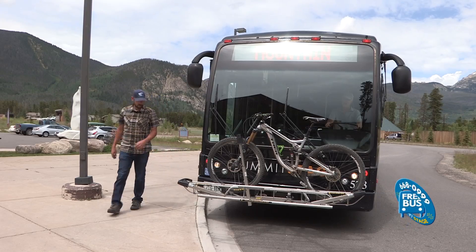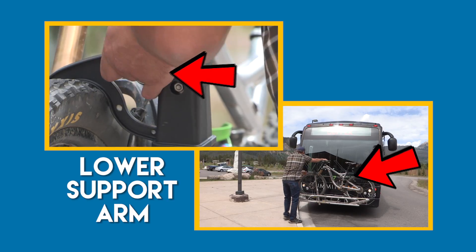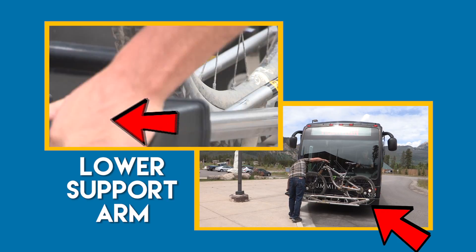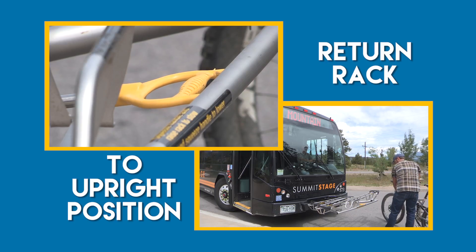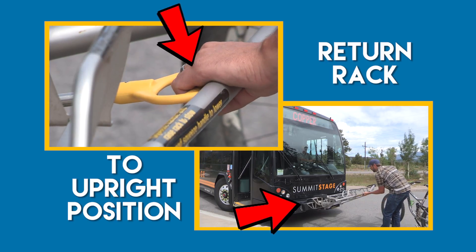To unload your bike, lower the support arm back to the rack and remove your bike. If there are no other bikes, return the rack to its upright position.